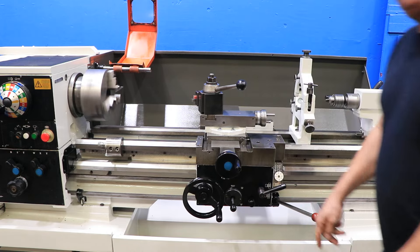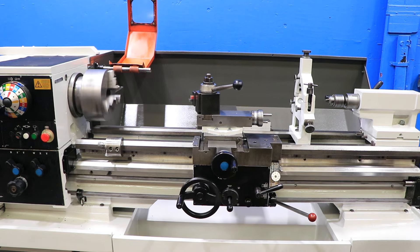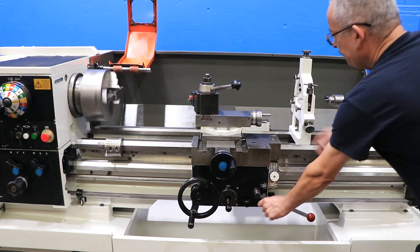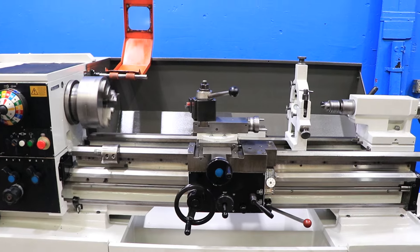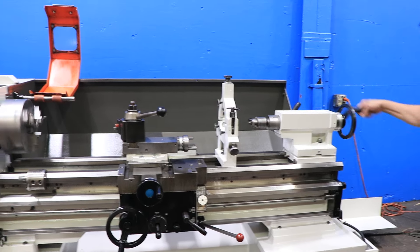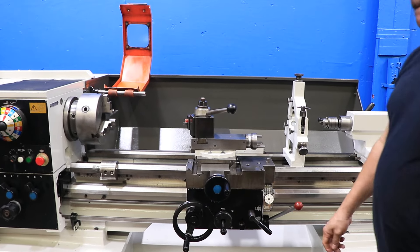He engaged the half nut and now he's threading. It also has a thread dial indicator. That's your compound. Tail stock — tail stock is number five Morse taper and it has five and a half inch travel.